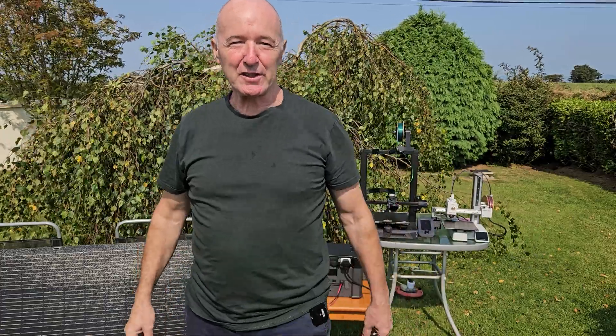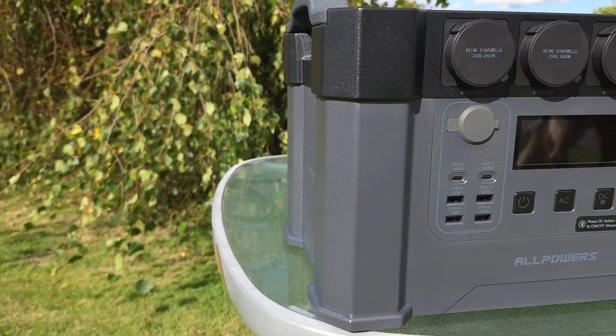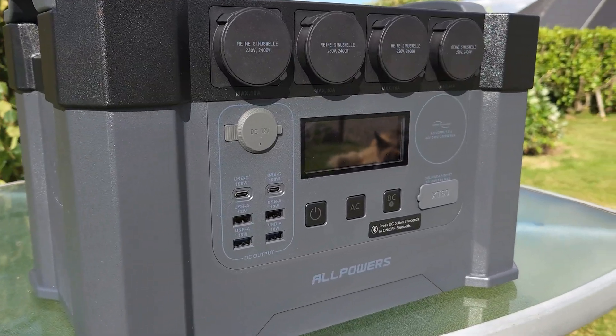Today I'm testing two very different 3D printers: the Ender 3 S1 and the Bambu Labs A1 Mini. But here's the twist — they're both running completely off grid, running on my solar panel setup, the All Powers S2000 Pro. Which one uses less power and still nails the print? Let's find out.